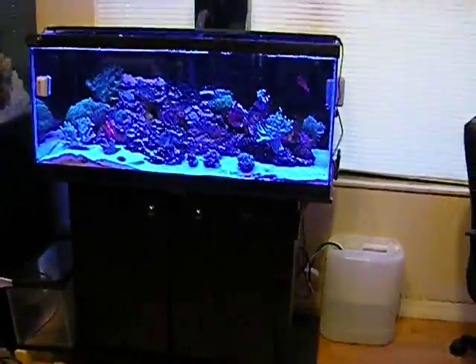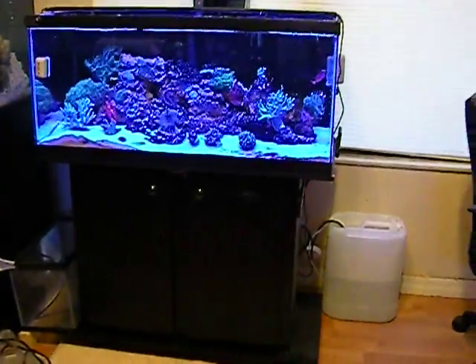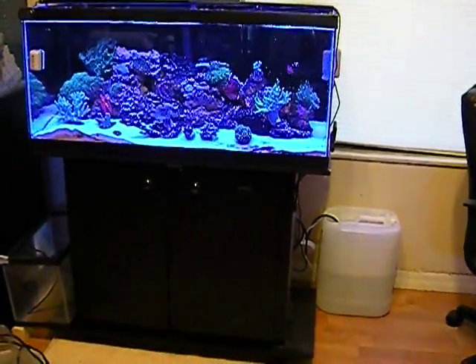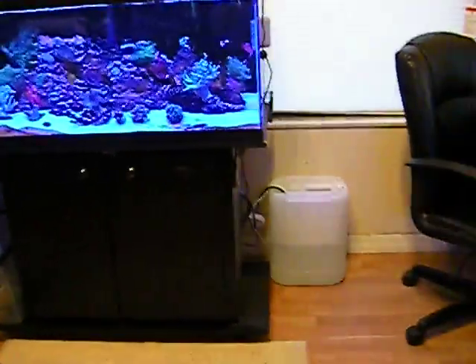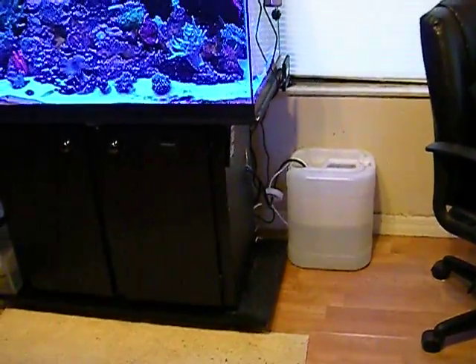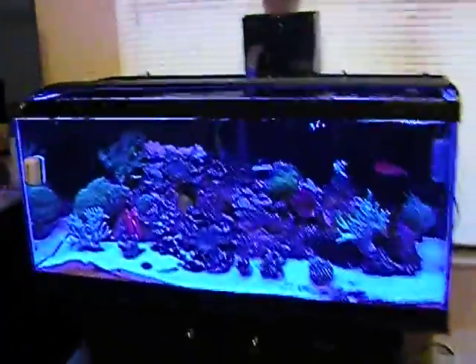Here's the 40. Instead of pictures, I went with the video. The lights have gone to blue, so hopefully everything looks okay. There's my little reservoir on the side — I just hooked up a Tunzy Nano ATO.